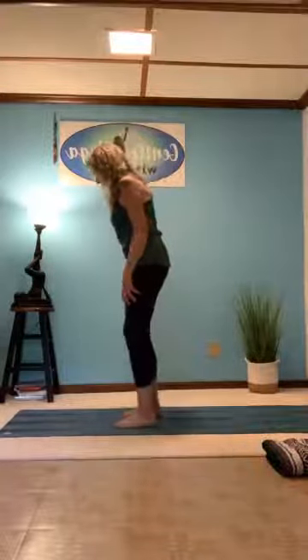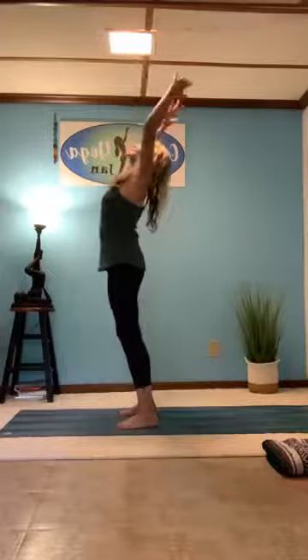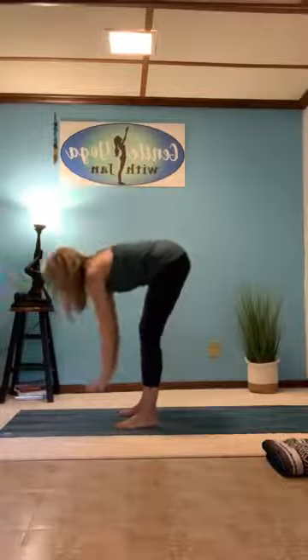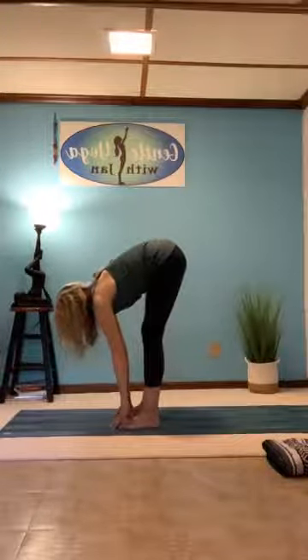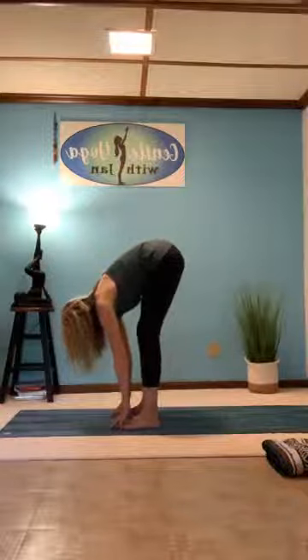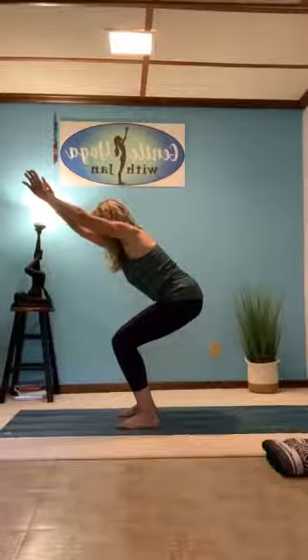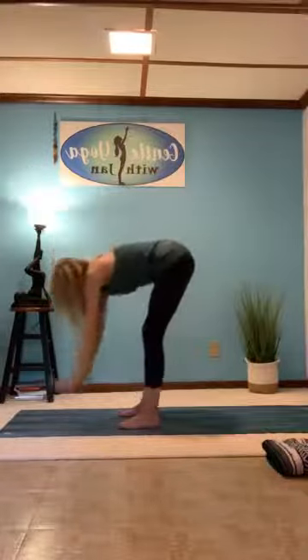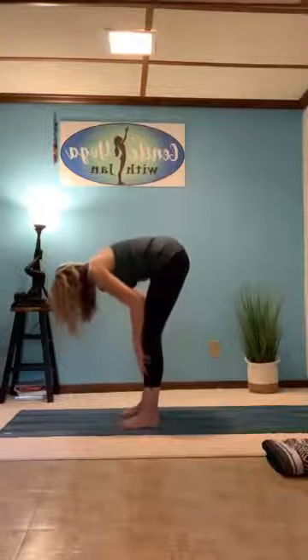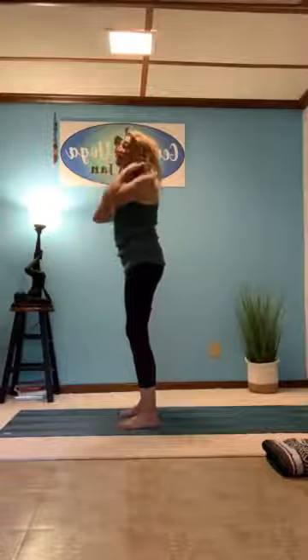Now with feet hip width apart: inhale, bring the arms up, push the hips forward. Exhale, come into forward fold, keeping the knees slightly bent. Inhale, come into a halfway lift, hands right below the kneecaps. Exhale, come down into forward fold. Inhale, come back into halfway lift. Exhale, sit down in the chair so the knees and toes are lined up together — nice little squat. Then come forward, inhale, walk your hands up your legs, coming up very slowly one vertebra at a time. Head is the last thing to come up.